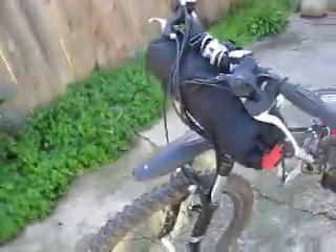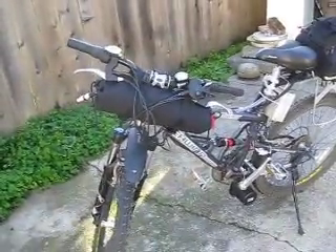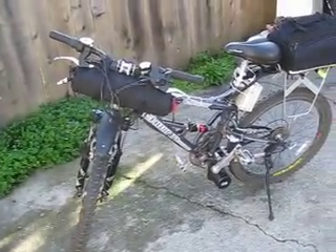36 volts, 10 amp hours. That's not for really long distance cruising, but for just a quick trip on the trails, it's not bad. Headway cells — good solution.